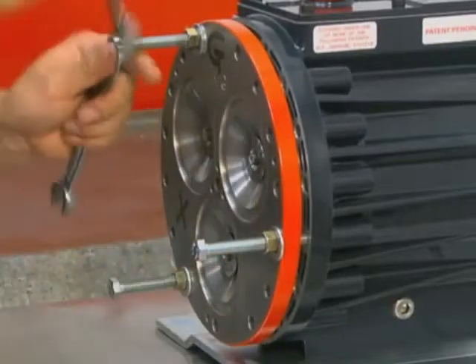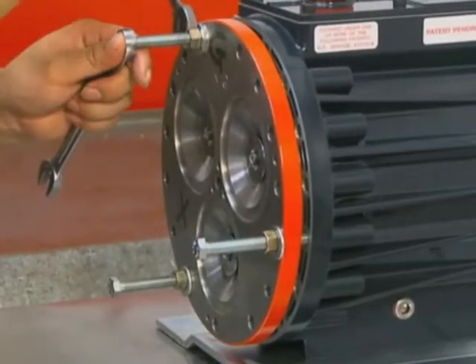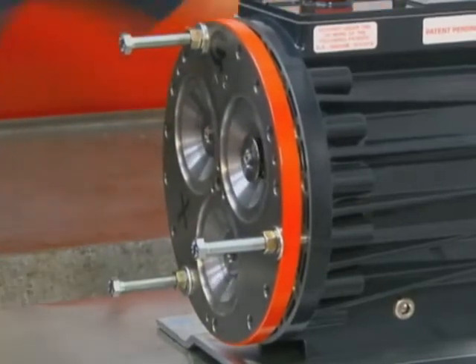While tightening the nuts on the assembly bolts, continue to periodically turn the pump shaft to make sure that cam assembly bearings are not binding. If they are binding, loosen the nuts and realign the components.